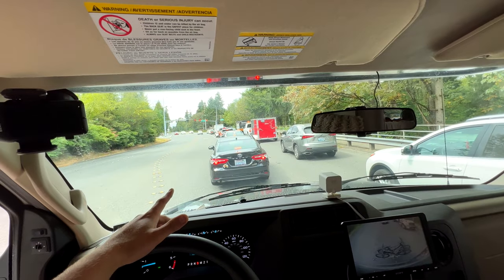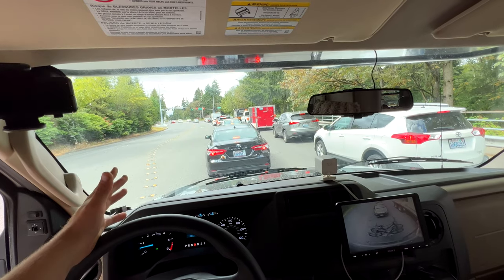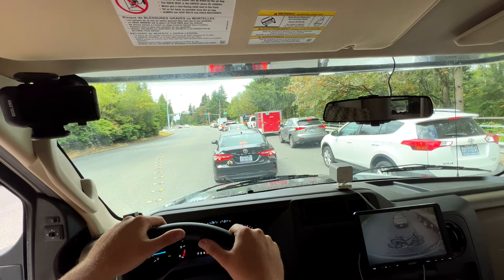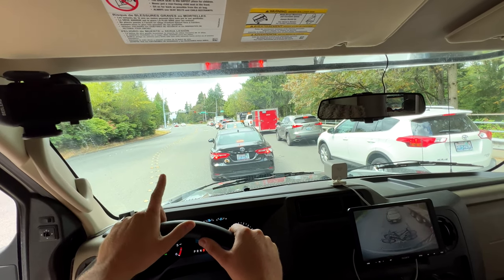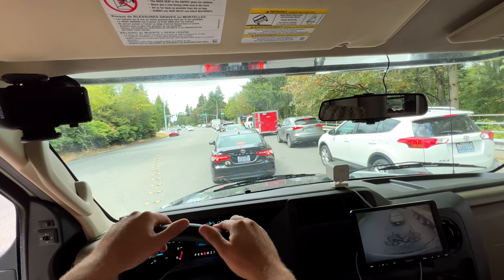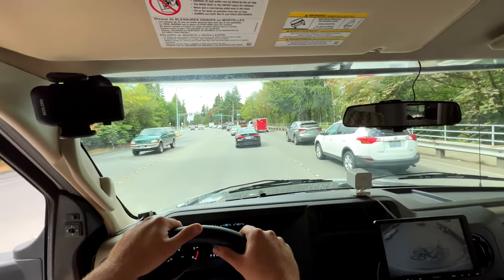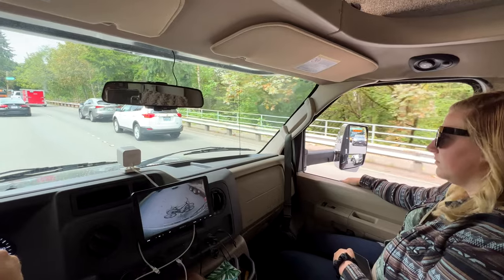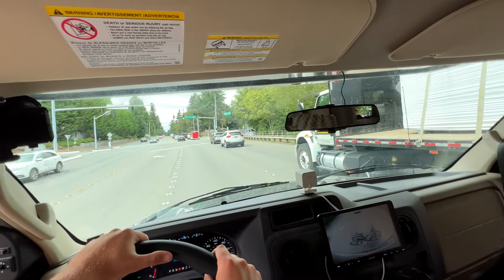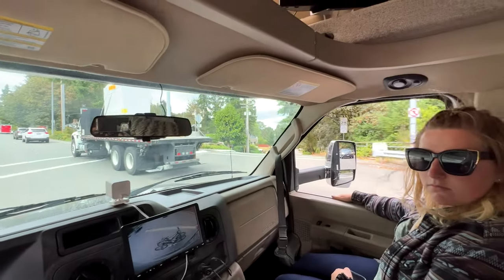Something I did not consider to be much of an issue before we bought it but has kind of been an issue since purchasing is how low this unit sits, especially the front. The rear it's not too bad. We have scraped it once going down a Seattle hill — that was my bad because it does overhang past the rear axle quite a bit. We scrape on curbs, specifically we scraped the front entry step on the curb. The unit's low enough we really don't need a front step anyhow.